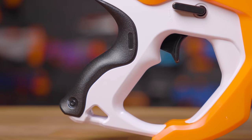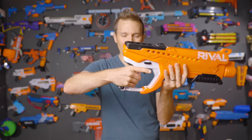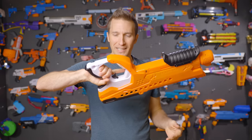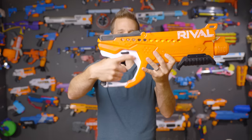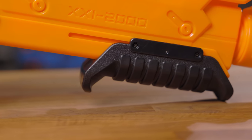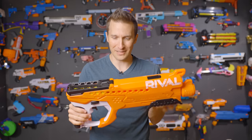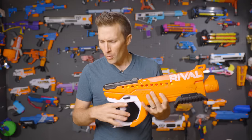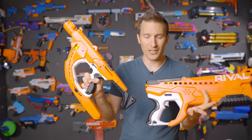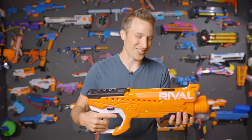Ergonomics on this blaster are fantastic. The grip is nice and large with textured molding. It fits large adult hands very well, and the pump grip up front is also oversized and feels great — very solid and comfortable. This is something we've come to expect from the Rival line in general, since these blasters are intended for 14 plus, as it says on the packaging.